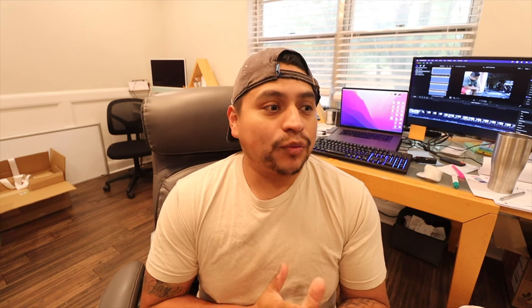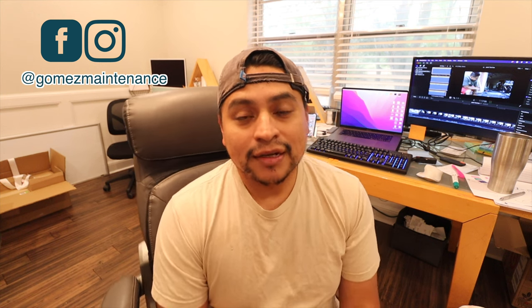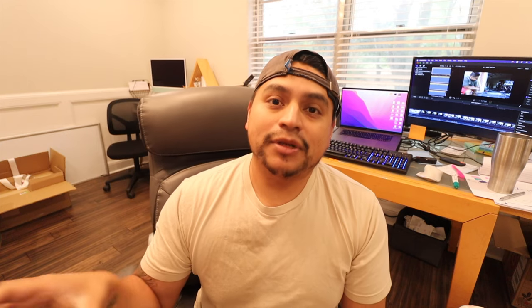We're going to go through my toolbox. If you don't know, I do help run a family business which is in the multifamily industry. We do apartment painting, apartment maintenance, drywall repair, things like that. We just specialize in apartment complexes and rental properties. Most of my guys have a box similar to this with the basic things that they need. So I'm going to go through every tool and why I have it in there.